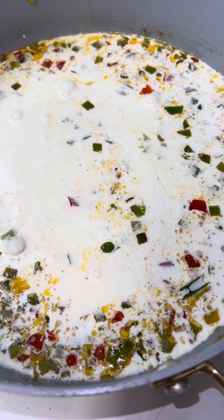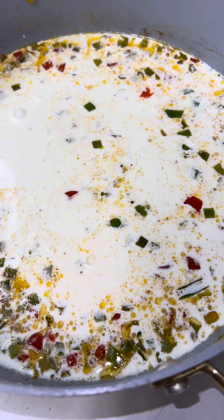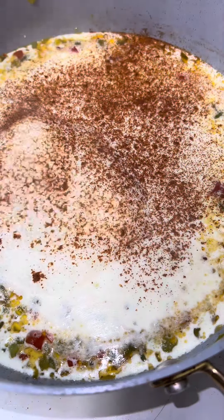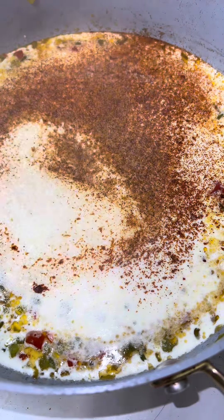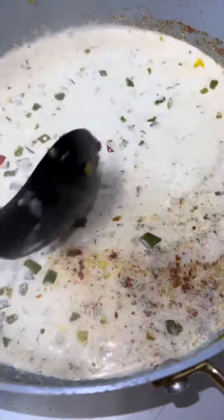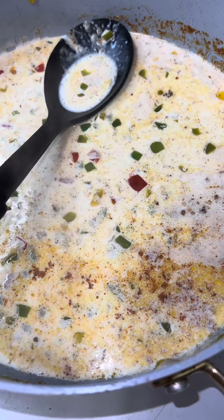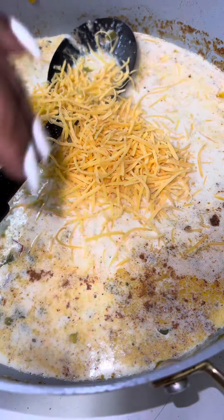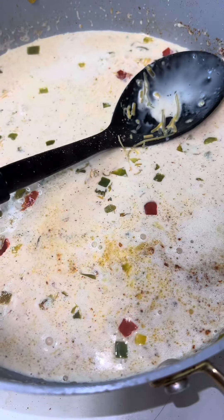We're gonna add some heavy whipping cream and let that come to a slight boil — not on high, like a medium-high heat, we don't want it to burn. Next we're gonna add our cheese. Don't over-season your sauce. I use basically Tony's, garlic powder, onion powder, paprika, and cayenne in my cream before I add the cheese. I use cheddar — it melts well. I didn't put too much because you don't want your sauce to be too thick. I also had my noodles boiling on the side — I know y'all know how to boil noodles.